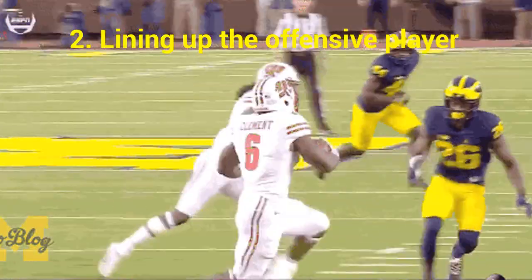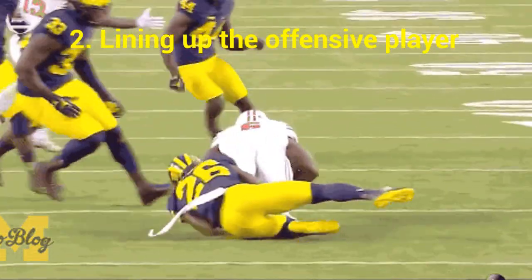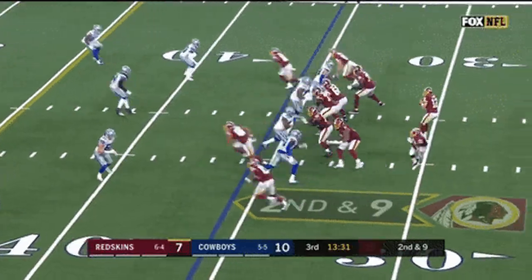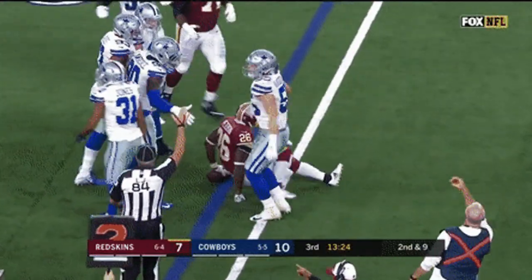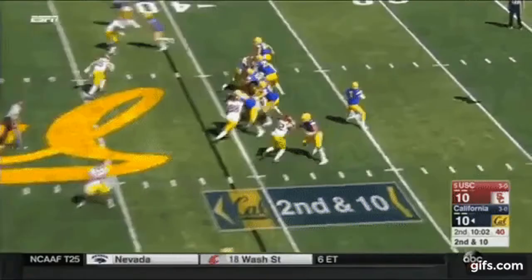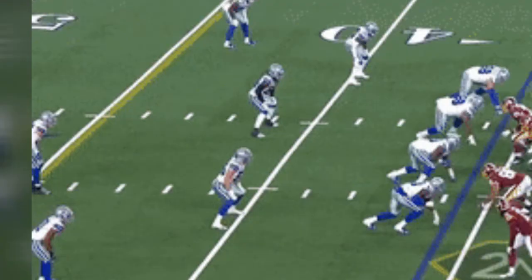Lining up is also very important — you want to make sure your head is on the right side for the tackle and that you're able to get him if he thinks about cutting back. A lot of people overrun tackles because they'll have the angle but the guy will stop. So you've got to make sure that you're lining him up.